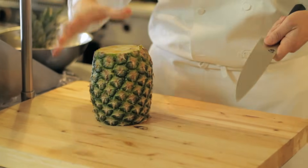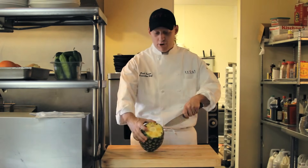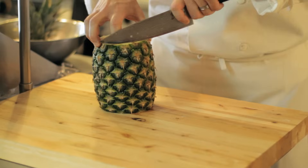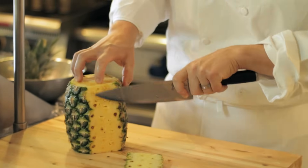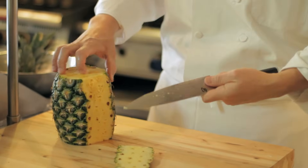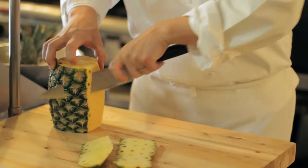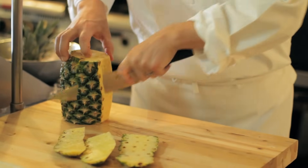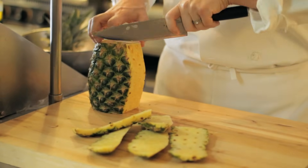Stand the fruit up on its top or bottom end and we go right along these brown little nuggets here. We make one cut down and we use these brown spots to do our next cuts, right along. It's important to have a sharp knife — that way you don't butcher the fruit as you go.